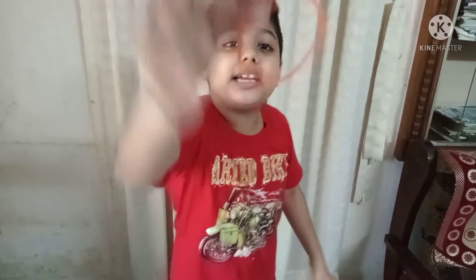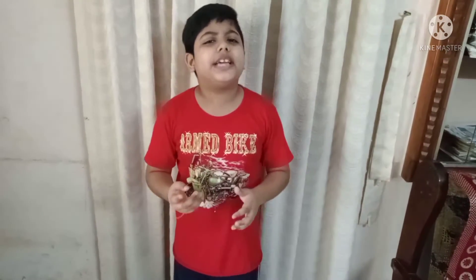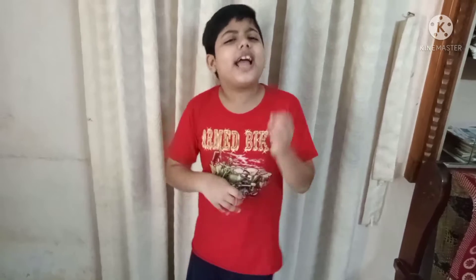Hey guys, welcome back to my channel! I am so excited to be able to share this video in a simple way. If you have watched this video, please like and comment.